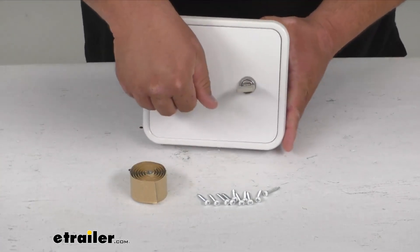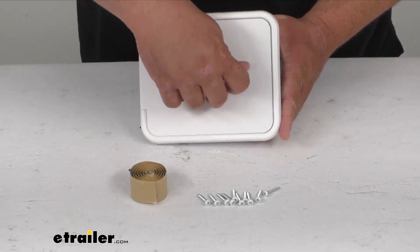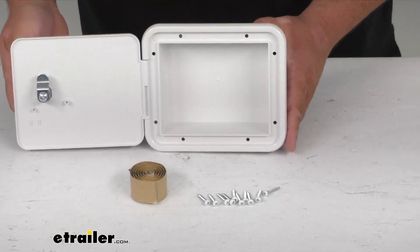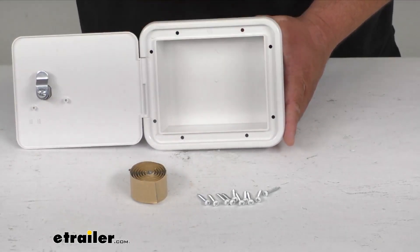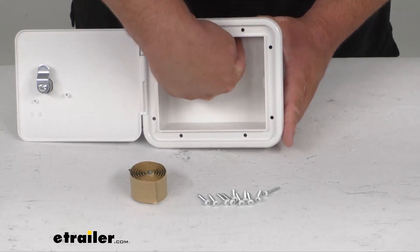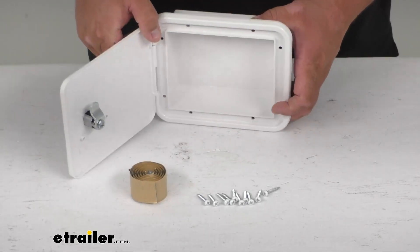As you can see it is lockable — comes with one key that matches up to the lock. And you've got about two inches deep inside, so you've got some good space there, or you can cut out the back part and have a nice access port.